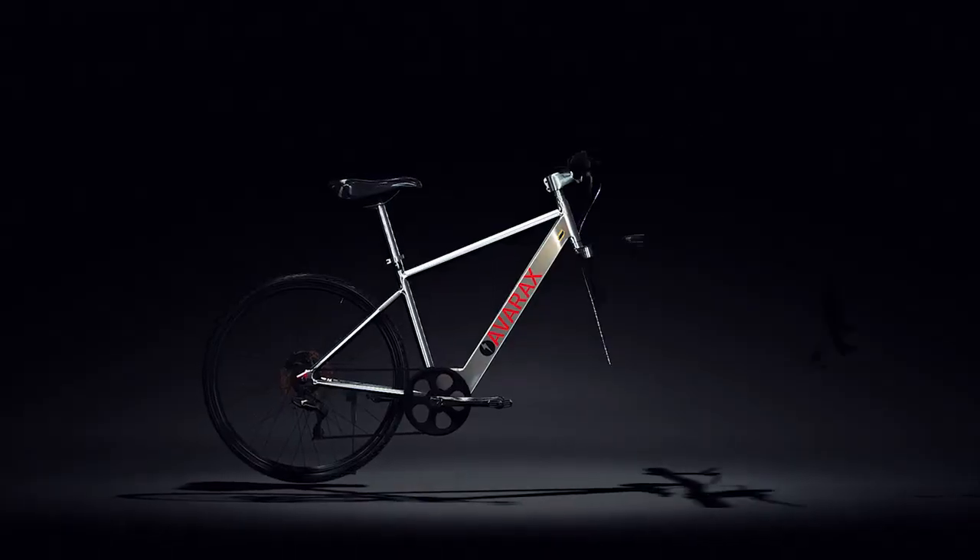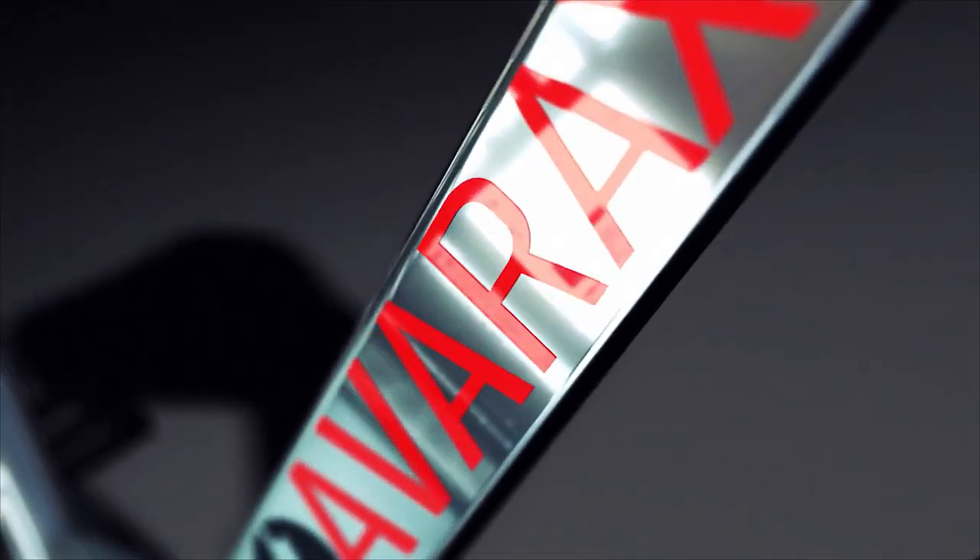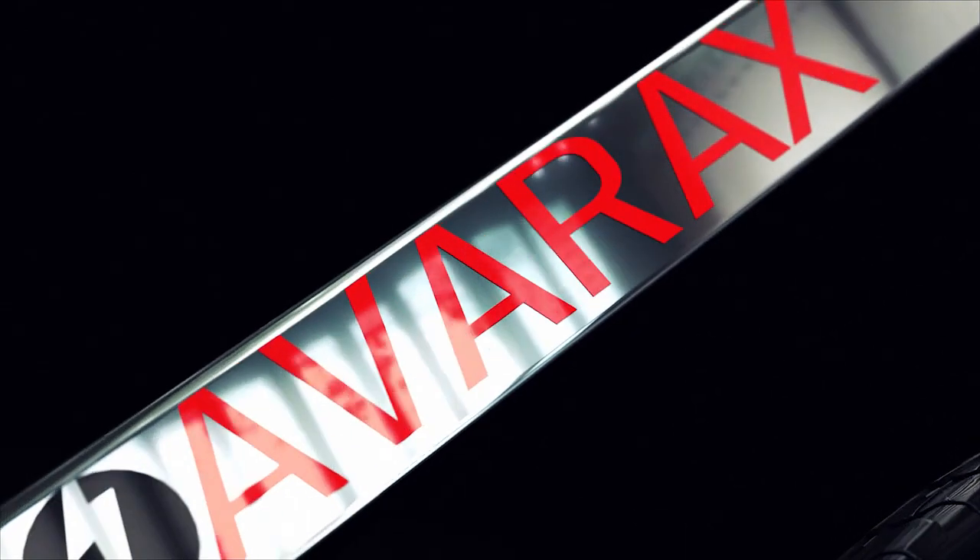Introducing AvaRockZ, the world's first self-cleaning e-bike — lightest, fastest, and yet affordable.